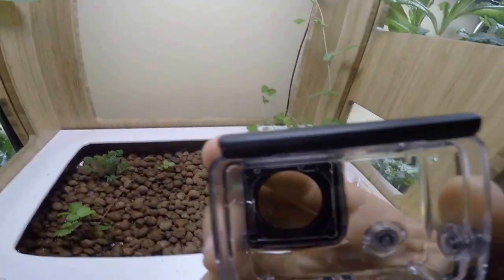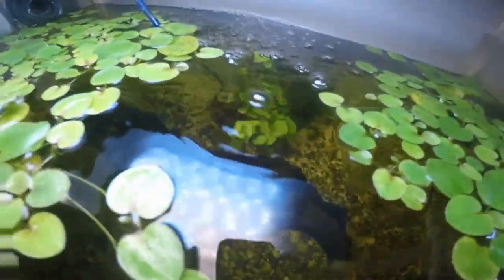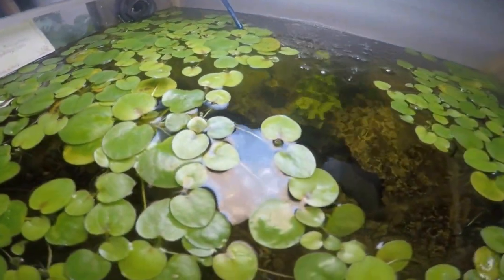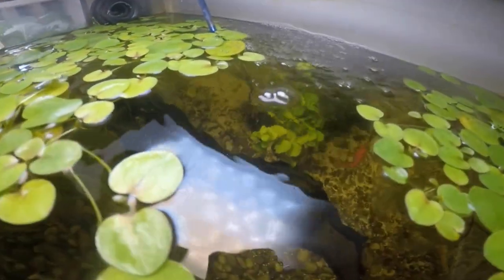Alright, now let's put on the waterproof case for the GoPro so we can go underwater. By the way, this aquatic plant has been doing great — it's just taken over the aquarium, and it's actually shaded out a bunch of algae on the bottom and the other plants.